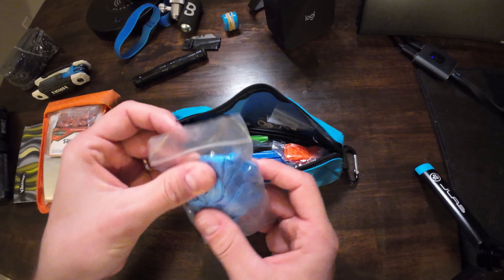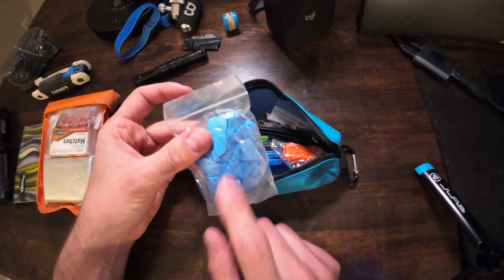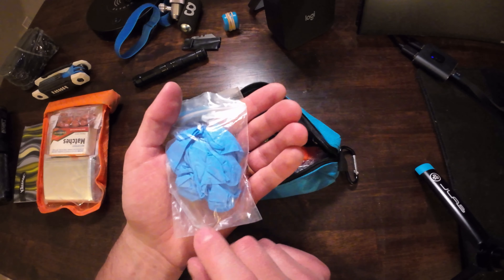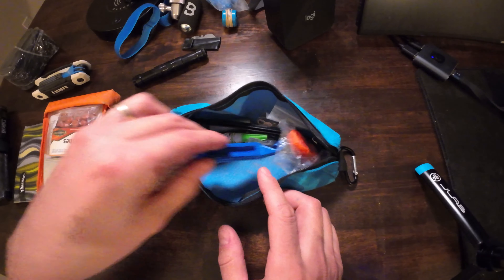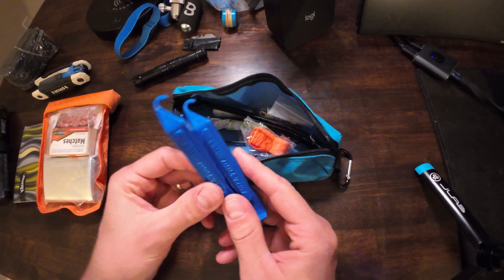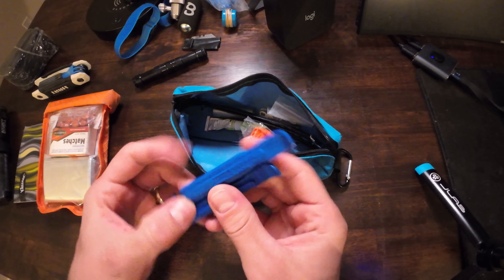Here's a pair of latex gloves — not a huge necessity, but really nice if you have to do some trail work and don't want to get greasy or ruin your biking gloves. And here's a pair of tire levers. You stick them in to get the tire off the rim and get it back on. Definitely something you have to have in your toolkit.